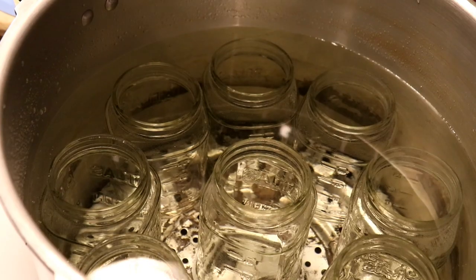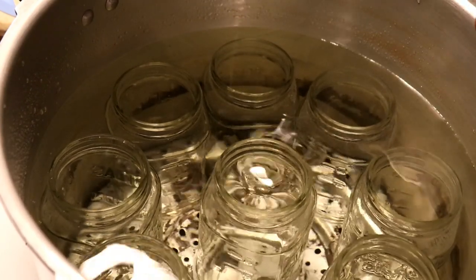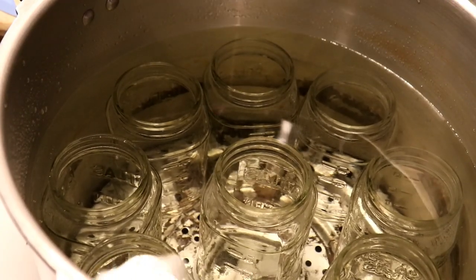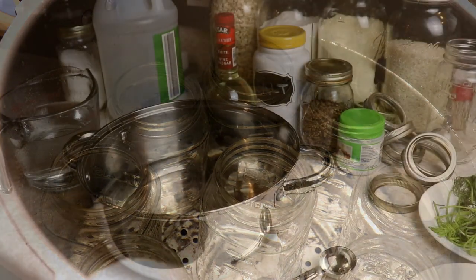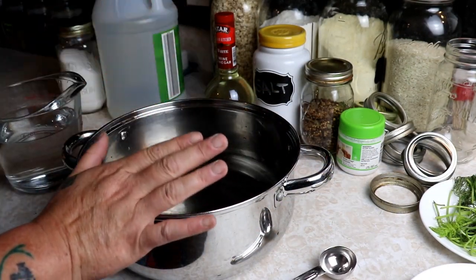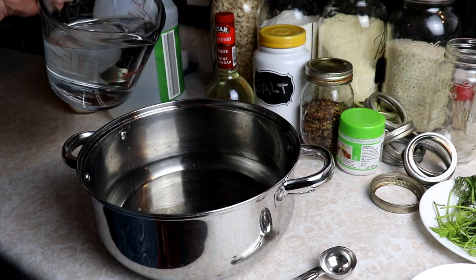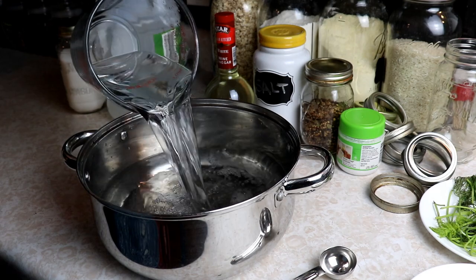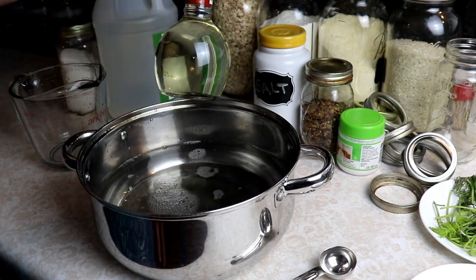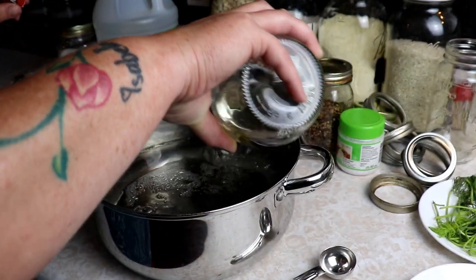While the zucchini are cooling down in the refrigerator soaking in their water bath, I'm going to start heating up my jars because I want these nice and hot — we're going to let them boil for 10 minutes. I'm also going to start getting the brine together. I've started with five cups of water and I have three and a half cups of white vinegar and a cup and a half of white wine vinegar. You can do all five cups of white distilled vinegar.